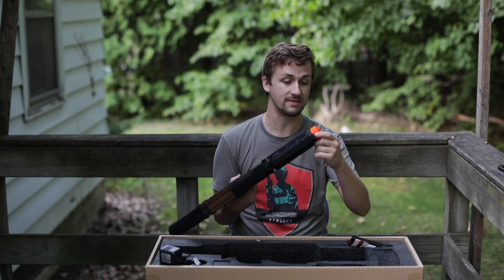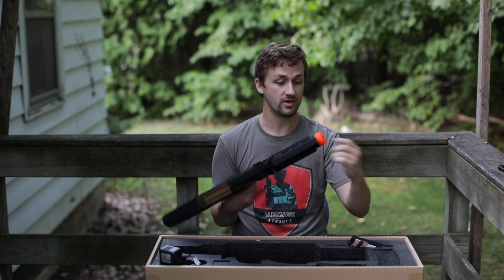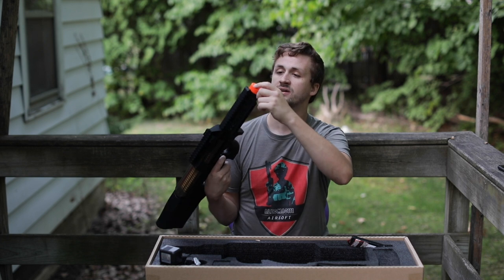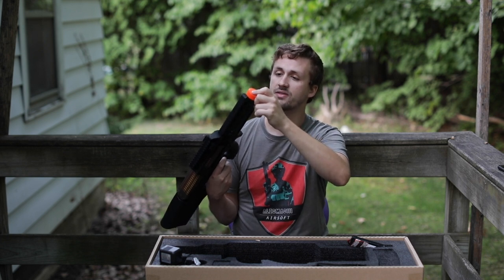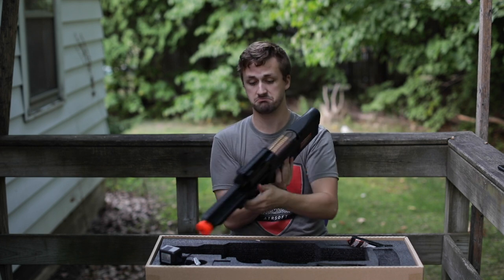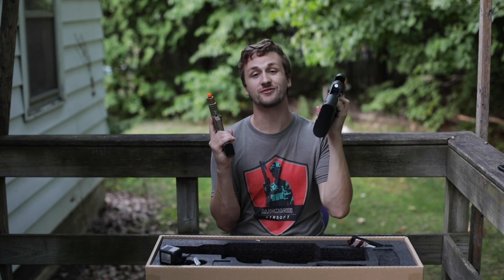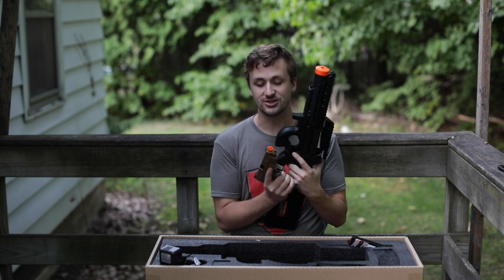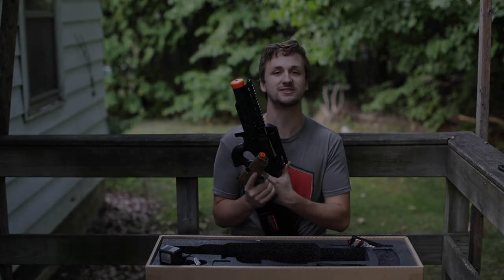I'm pretty pleasantly surprised with this mystery box - I really like the P90. I think that front end adds a ton and makes it look a lot cooler. It's kind of annoying that the orange tip is so big, but I'll either take it off or spray paint over it - looks like I can kind of remove it. This is a nice gun. Thanks for watching this video guys, this has been Alec Mac 111. If you're new, welcome - I appreciate you guys. If you stayed all the way to the end, you guys are the best, and I'll see you on next week's video.